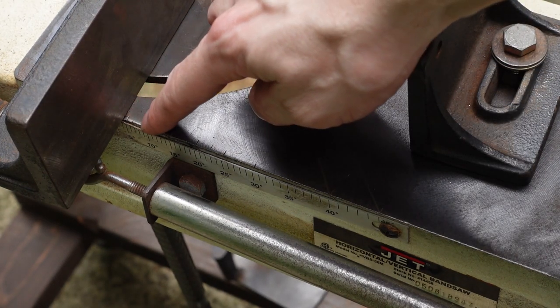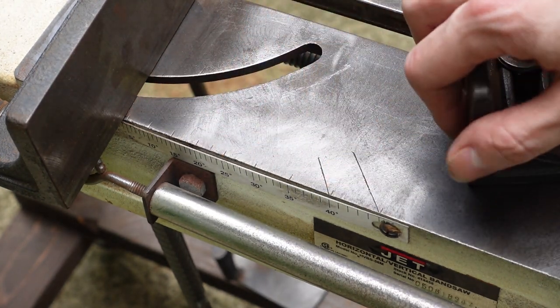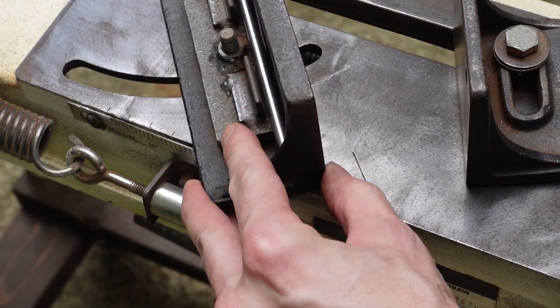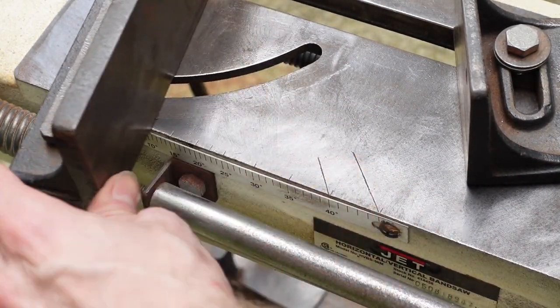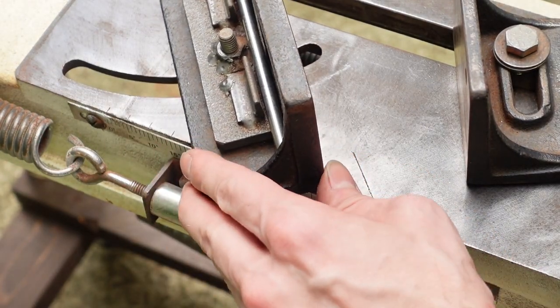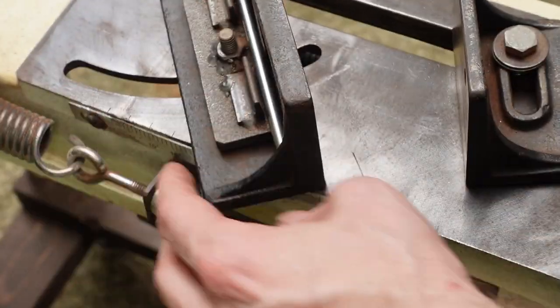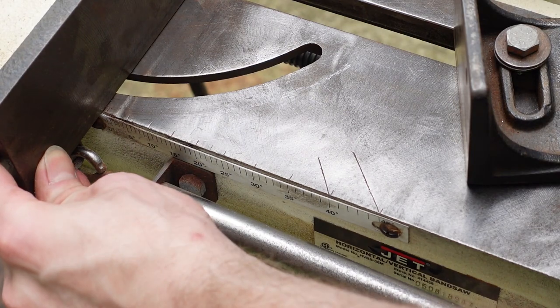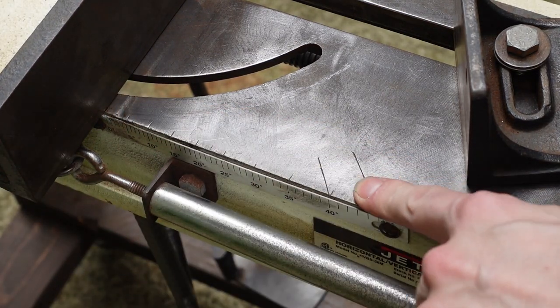Another modification — I just added these little marks here, just a quick visual reference for adjusting angles from above. You don't have to look at the side. I just used a straight edge and a little electric engraver, so you can quickly change to 45 degrees or anything you need, and go back to zero very easily.